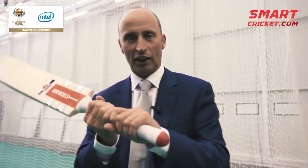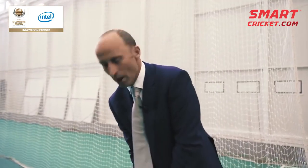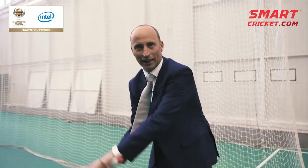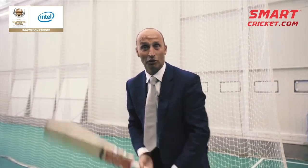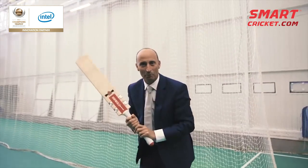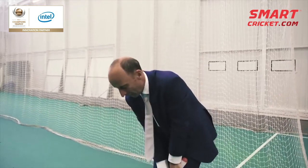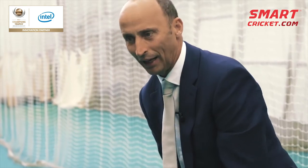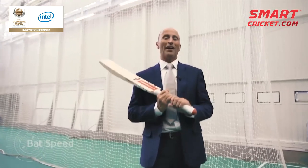It's a bit of technology that basically picks up various things on the bat. For example, bat angle. Someone like Hashim Amla with his big twirly bat at the top — a little bit like the Jim Furyk golf swing — he will have a big bat angle. Someone like MS Dhoni when he goes to play the helicopter shot is going to have a big bat angle. Maybe some of the England batsmen like Jason Roy have a lower bat angle.